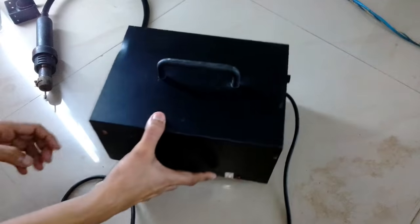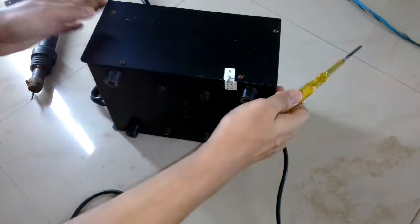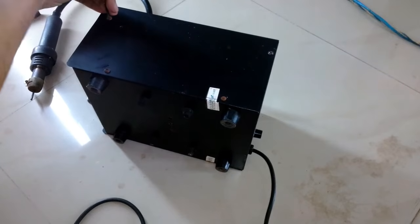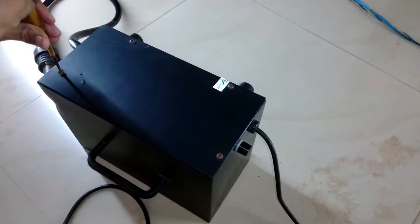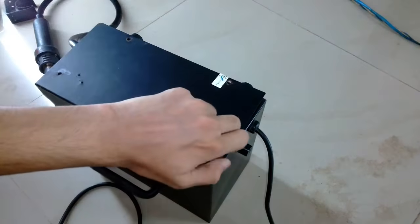I'm pretty much sure that the heating element is gone on the blower head, but still I want to check it out. It has four screws on each side.